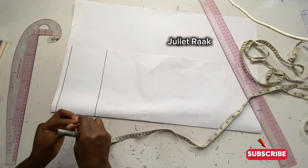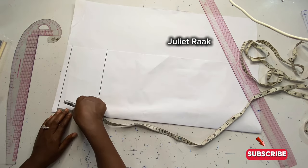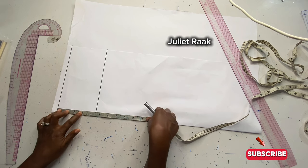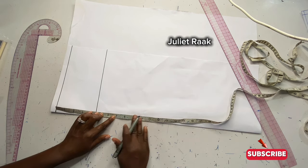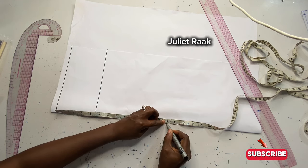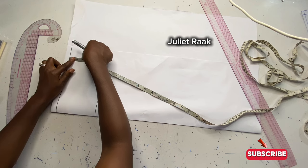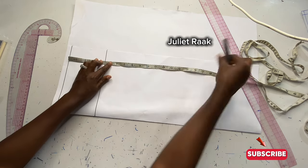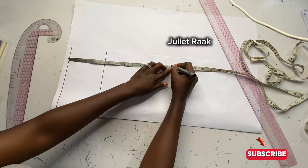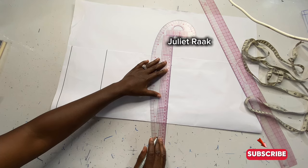The next thing I'll do from my shoulder joining — the starting point — is take down my elbow line. From my shoulder to my elbow, I'm going to mark 13 inches. I'm going to repeat this measurement twice so I have a straight line, and then I'll connect it with a straight line.